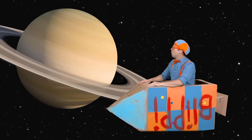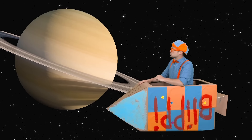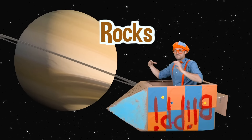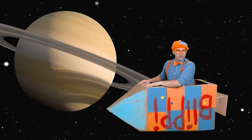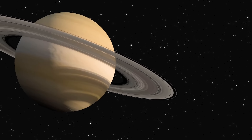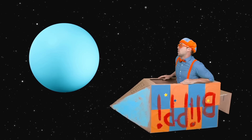Hello Saturn! Check it out — this is our planet Saturn. What are those? Those are Saturn's rings. There's so much dust, ice, and rocks that form and make up those rings. What a cool looking planet! Alright Saturn, see you later, bye-bye.